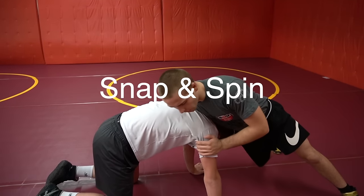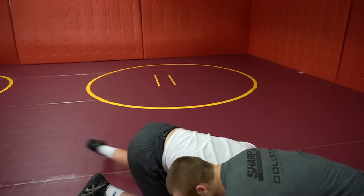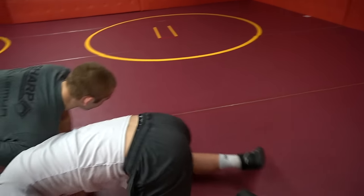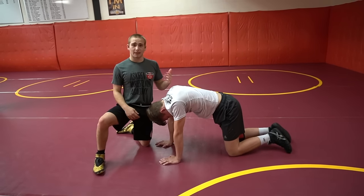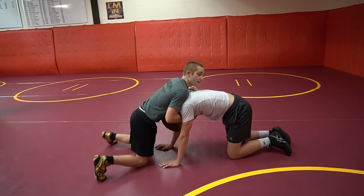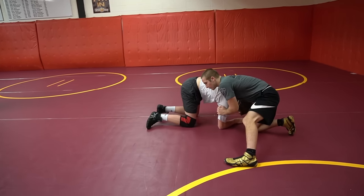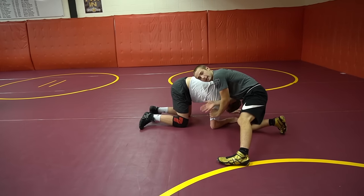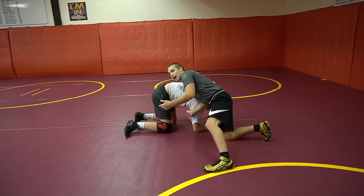Our first move: we're going to snap and then spin. We're wrestling, we snap and we go behind. I keep snapping, keep circling, and then from here I'm D-blocking right here, attacking kind of this thigh, and driving him over.